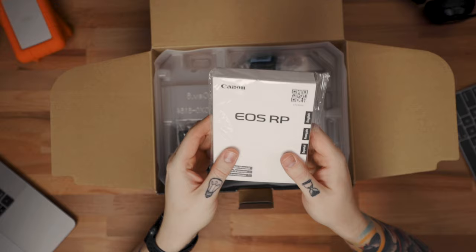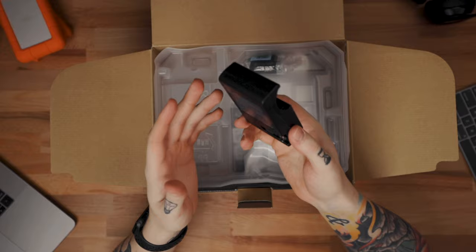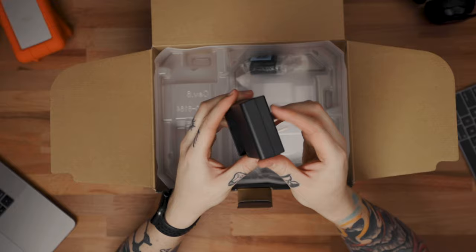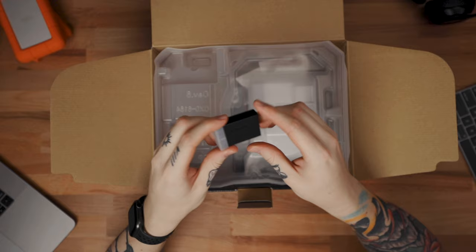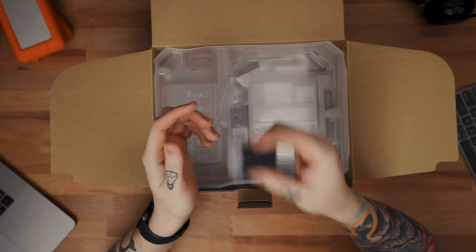So we have the battery charger. First thing I'm noticing is it's a different battery size than the EOS R or like the 5D series — it's not the standard LP-E6. It's a little bit smaller and it has the wall adapter plug right in there, which is super handy. Next up we have the battery itself. It's the LP-E17, so it's little, but hopefully it still has pretty good battery life — I've heard it's actually decent, so we'll definitely test it out.